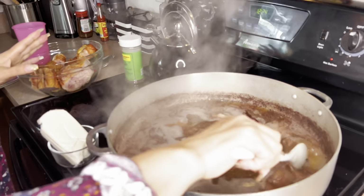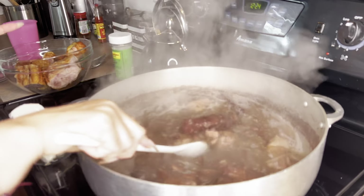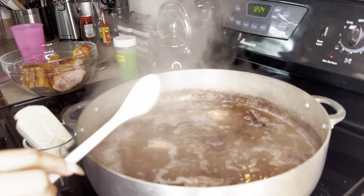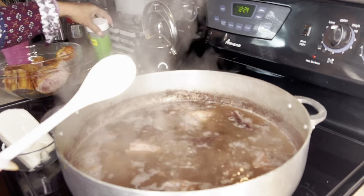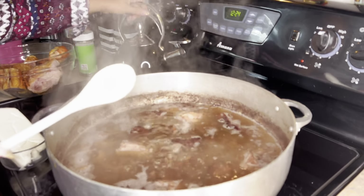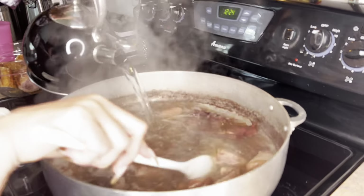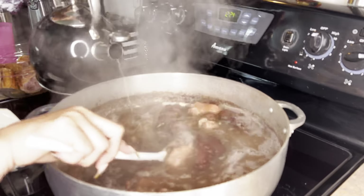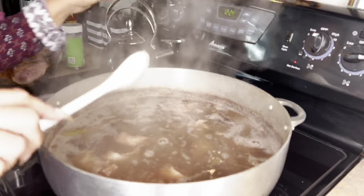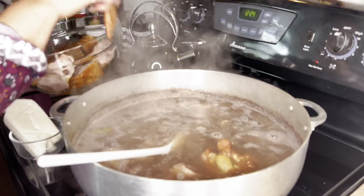Guys, don't forget you have to keep going back and checking, and if you need more water you add more — but always add hot water. When I'm cooking, especially meat, I always have my kettle with hot water waiting in case I need to add water, to keep the temperature in the pot. I'll be adding more water now only because I need it, and then my turkey wings.